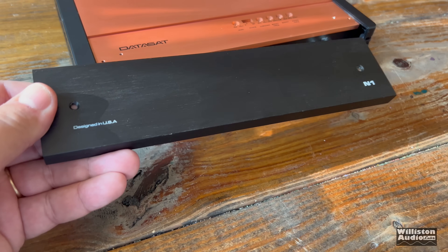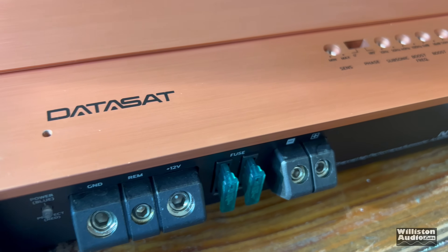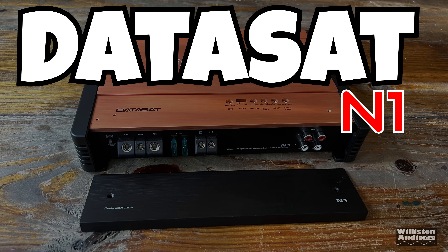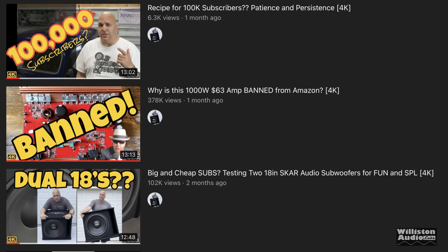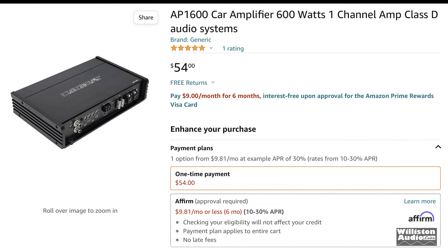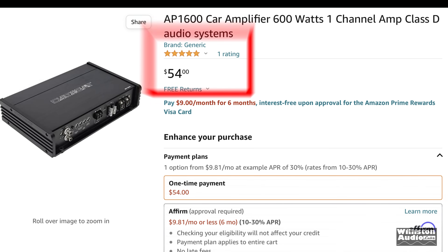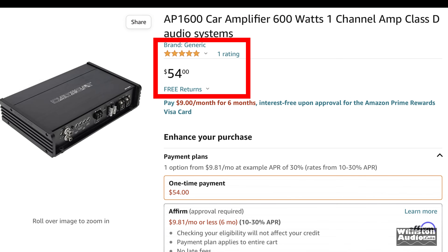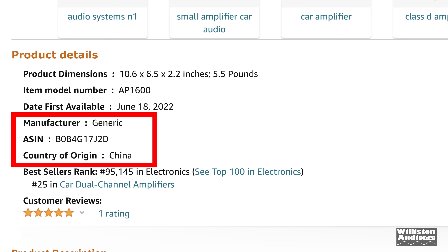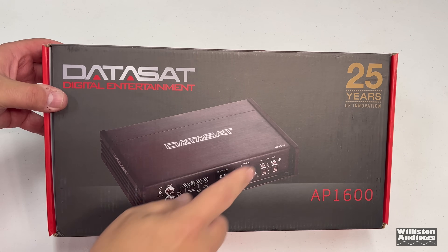You guys know that when Mr. Riculus joins the scene we've got something to talk about. Today's subject is a follow-up to a previous DataSat amplifier I tested a couple months back — that video has 378,000 views as of today. Turns out they have a whole different model on Amazon: the AP1600, shown here — 600 watt, one channel, Class D, $54. The brand is listed as generic, country of origin China.